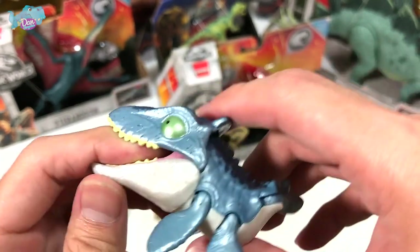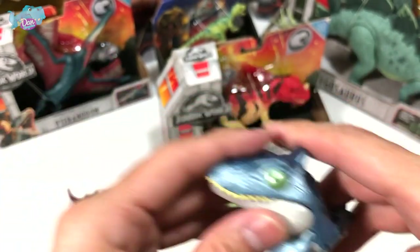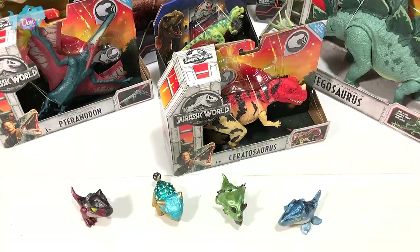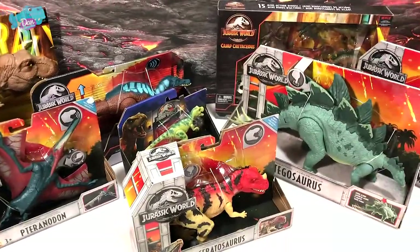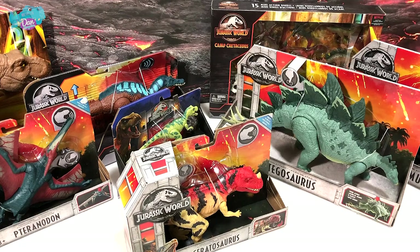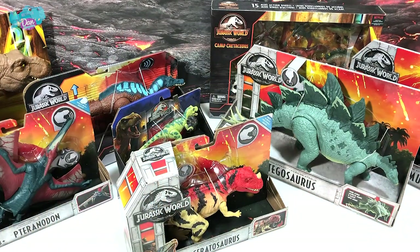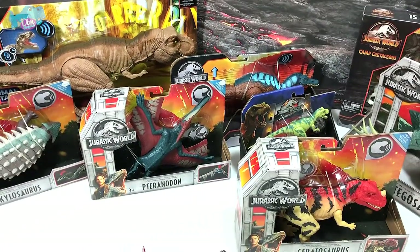Mosasaurus is known as the lizard of the Meuse River. The Snap Squad figures are designed so you can clip them onto your clothing or school bags. Now that we've done all the unboxing, let's go take a look at all my action figures still in their original packaging.